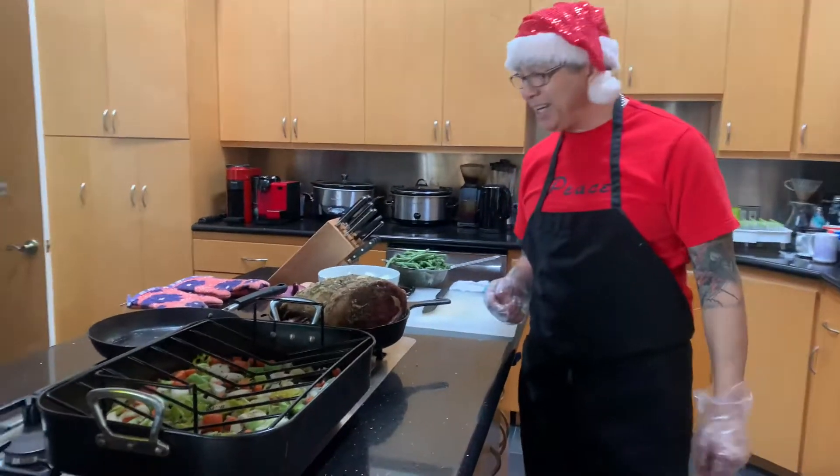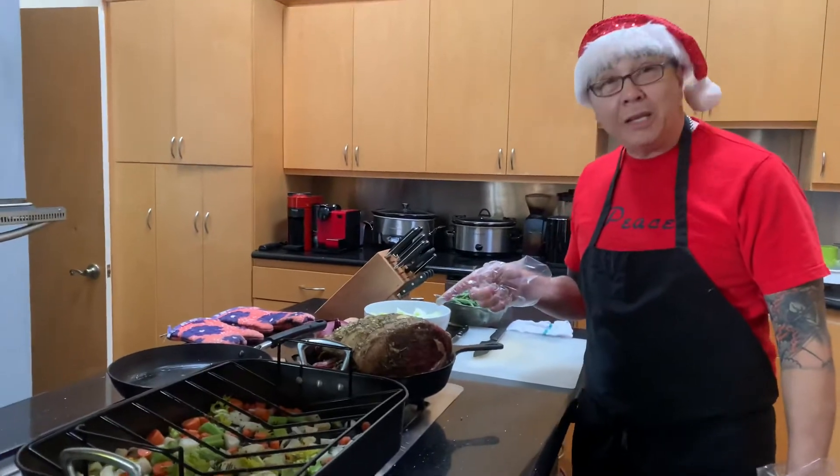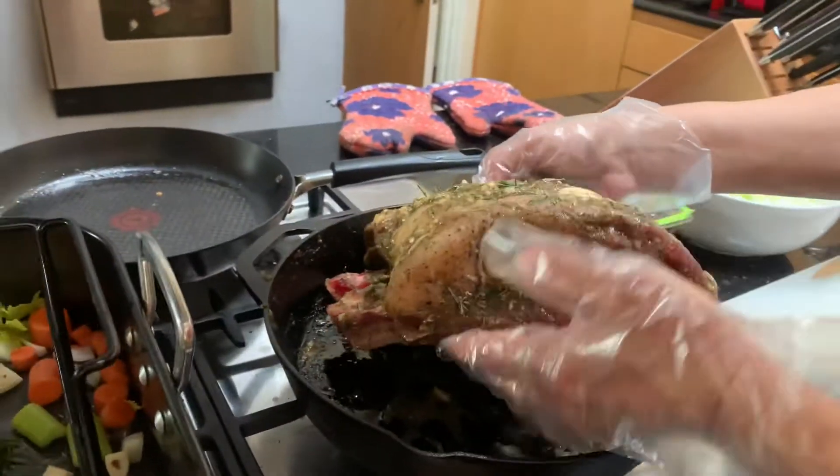Christmas! Sushi Mike in the kitchen again, and my assistant Malika behind the camera. Remember the standing rib roast that we smothered with love? Look at that baby — 24 hours plus in the fridge.